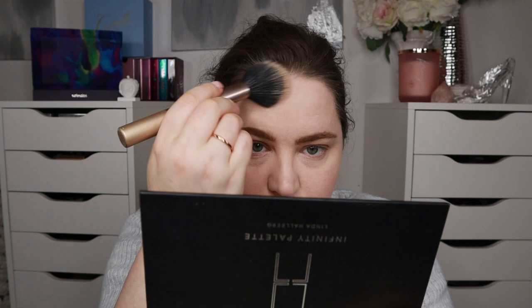Let's go with bronzer. I think I'll start with Mafai and then maybe go into the next shade. Let's start there with a fluffy brush. I do appreciate that the pans are quite big, so you can go in with the brush without worrying about hitting adjacent shades. It is a deep shade. I really think the shade is really nice. I'll go into Cigar with the same brush, just a little bit. The brush is a dual fiber, so it did give me contour, which is great.